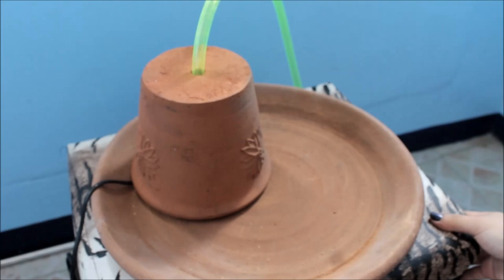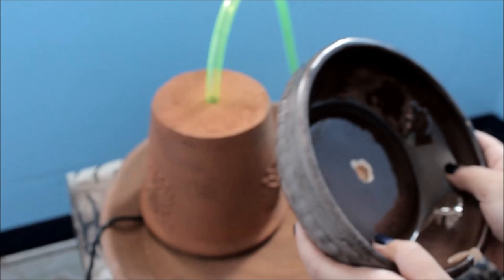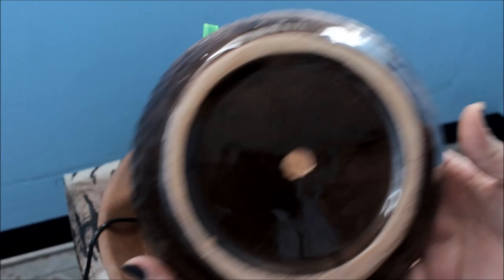Now get your big ceramic bowl and insert the tube through it as well. You can see the tube is quite long — so to make it easier to insert the big ceramic bowl, I'm going to cut it. I'll cut it with a regular kitchen knife. Cut it and then insert the big ceramic bowl. Like so.